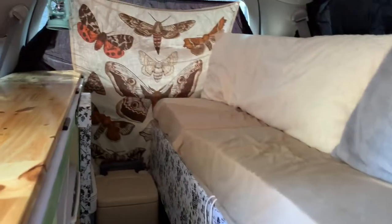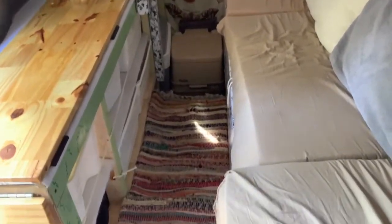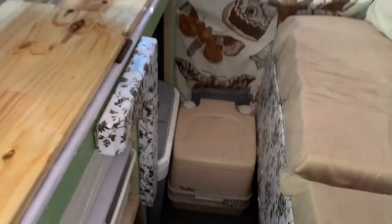We built a custom couch on the driver's side of the van with three separate storage compartments underneath. On the passenger side we built a countertop with storage buckets inside, and there's also a space for our refrigerator. We have a little camping toilet next to it that's really just for emergencies only.